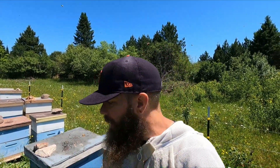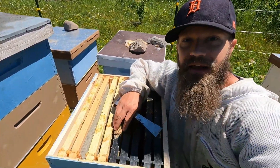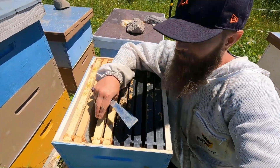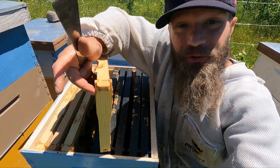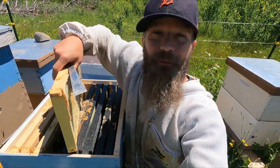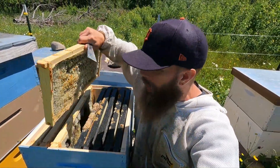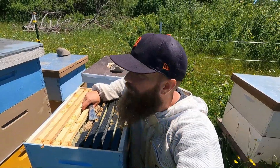I honestly will never buy a wooden frame again. I have wooden frames where the tips and edges have broken, wooden frames where the bottom portion has broken free from the top portion and I have to continually shove it back together, and wooden frames where the foundation has blown out of the wood in the extractor. None of those things are an issue if you're running plastic frames. They aren't more expensive, they're way easier, and the bees honestly don't care.